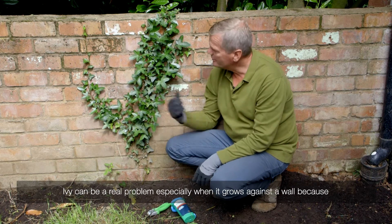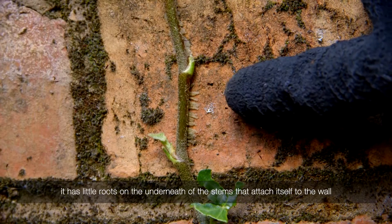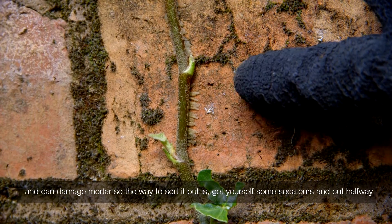Ivy can be a real problem especially when it grows against the wall, because it has little roots underneath the stems that attach itself to the wall and can damage mortar.